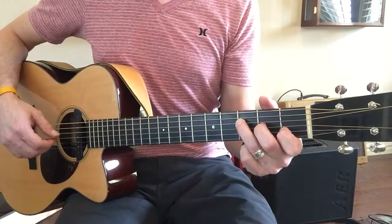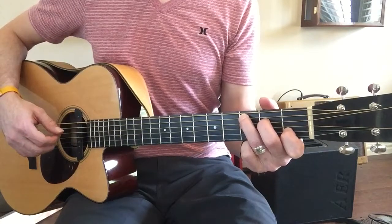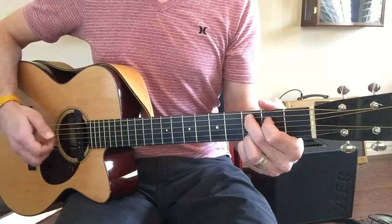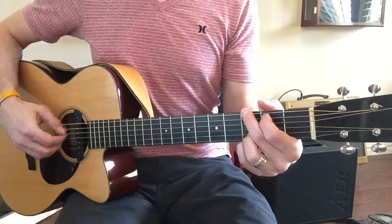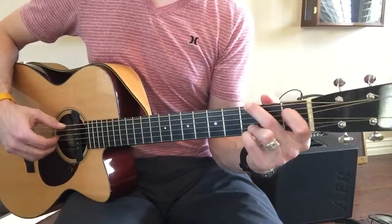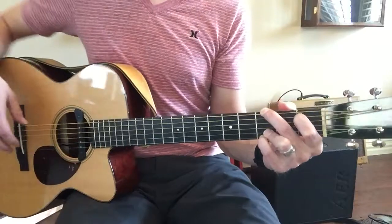C major. C add 9. G. Try a G minor where you come all the way down here but leave every other finger where it's supposed to be.